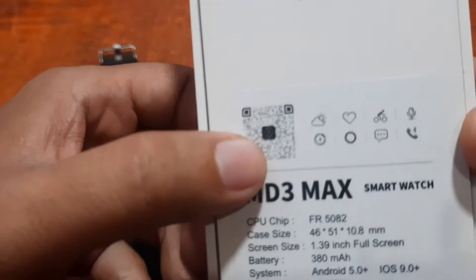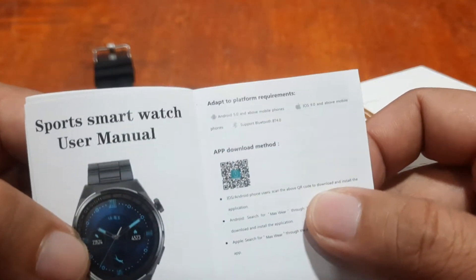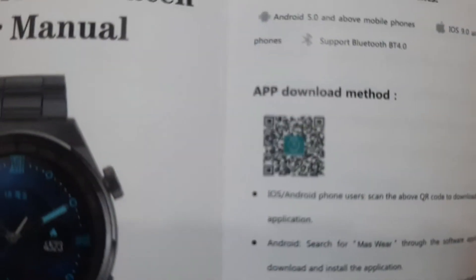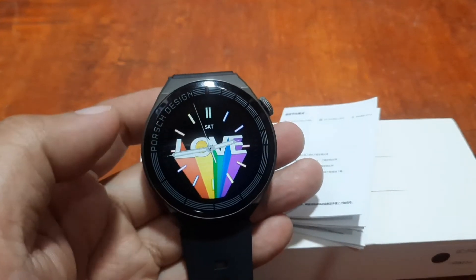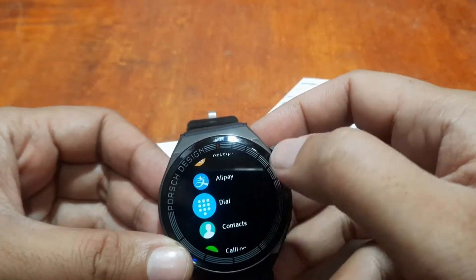We have here our QR code, and we also have the QR code for Massware available in the user manual. Let's check it out — we have here the app download QR code. If you have any questions regarding the demo, just drop a comment below and we'll try to answer your queries.